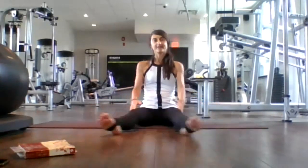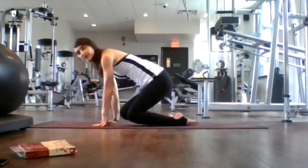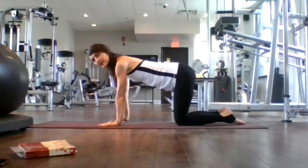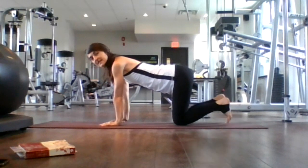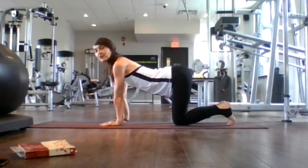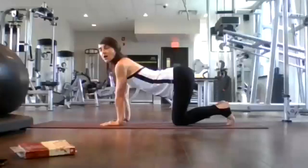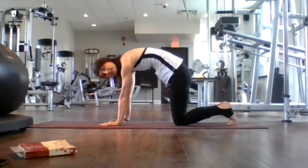Let's bring our knees together and find ourselves in tabletop. Coming into tabletop — everything is stacked: wrists, elbows, shoulders, knees, and hips. Tuck your toes here, getting ready for some spinal strengthening. Inhale, drop your belly, lift your gaze. Open your heart and collarbones — cow pose. Exhale, round your spine, look toward your belly button — angry cat.